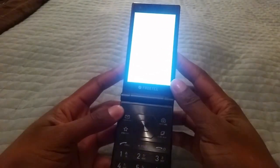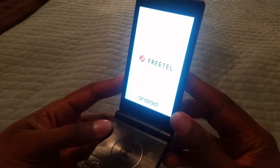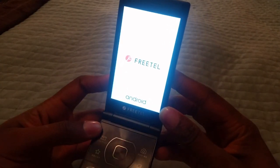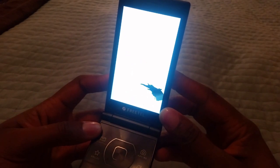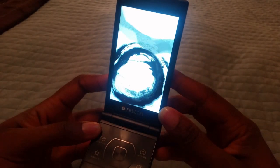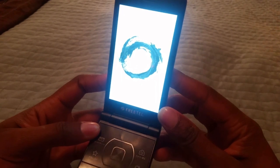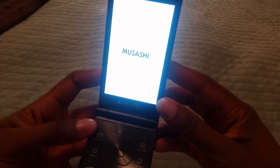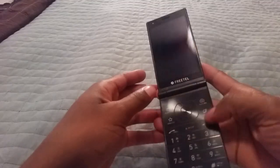Oh, this is beautiful - I'm going to be quiet so you guys can hear how this intro sounds. I know you guys thought that intro was sick, right? It fits the phone so well.